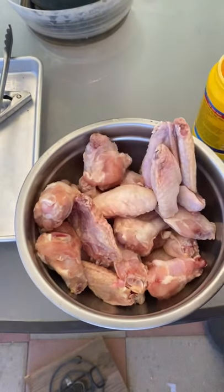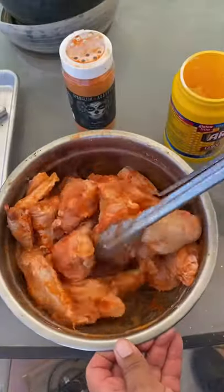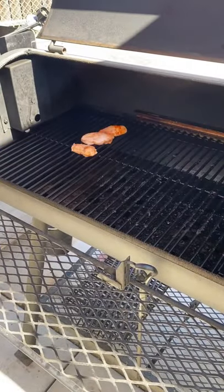Let's smoke up some wings. I'm using my new seasoning Buffalo Blend Lincoln Bio with some cornstarch. I'm going to be setting the grill at 350 degrees.